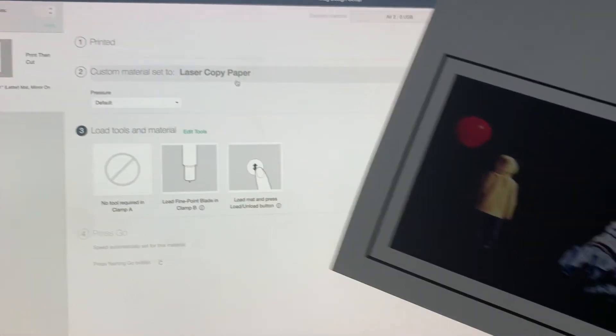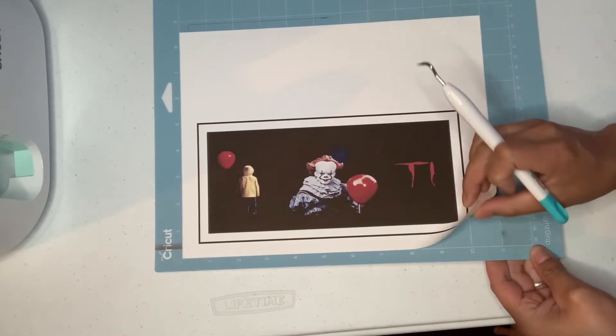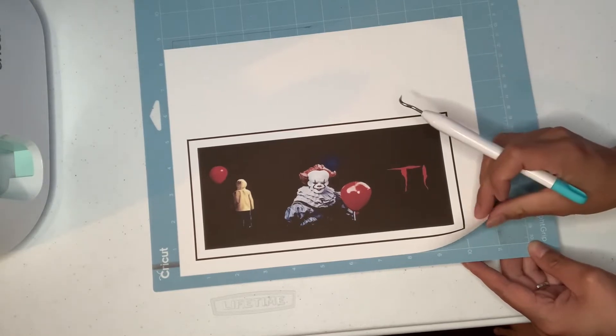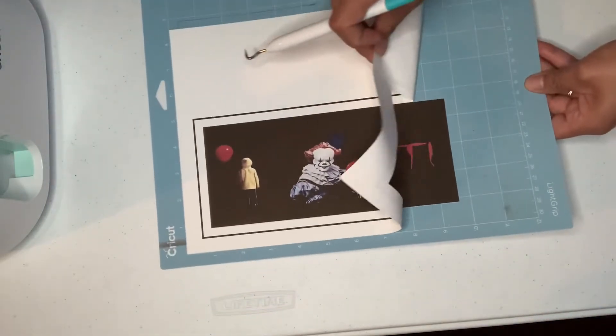Now that my print has dried a bit, I'll put it on the mat. I did have to go back and cut it on cardstock — when you go to settings on the Cricut, be sure to cut it out on cardstock because it cuts much better that way. You can see it's coming off the image perfectly.